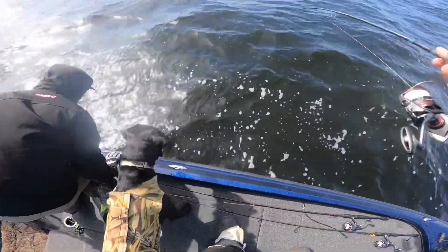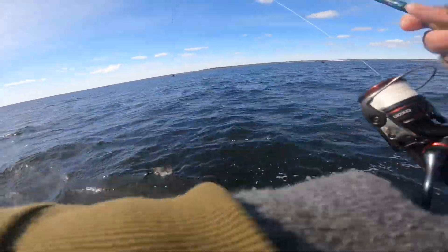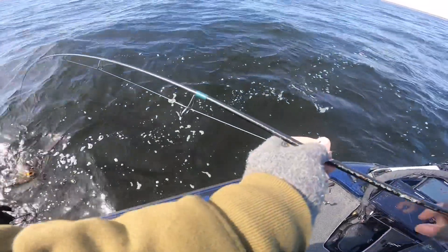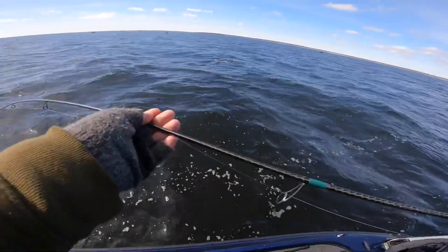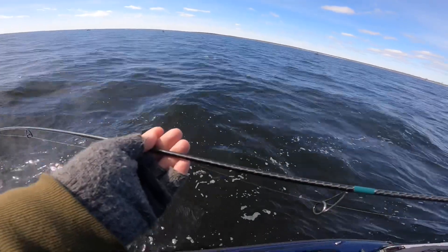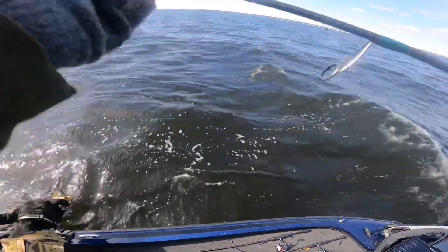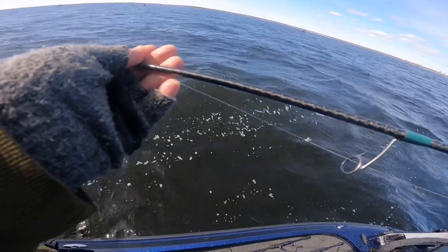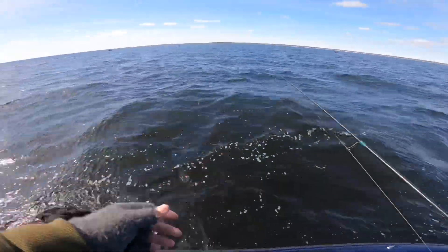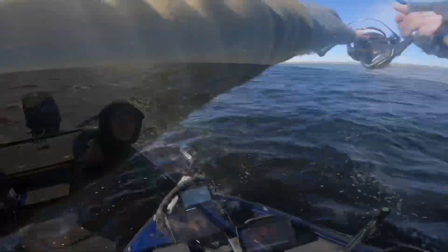Carp — is it a carp? Yeah, for sure. Nice carp, bro — in the mouth? Hit it, hit it. Just let me guide it. I love carp.